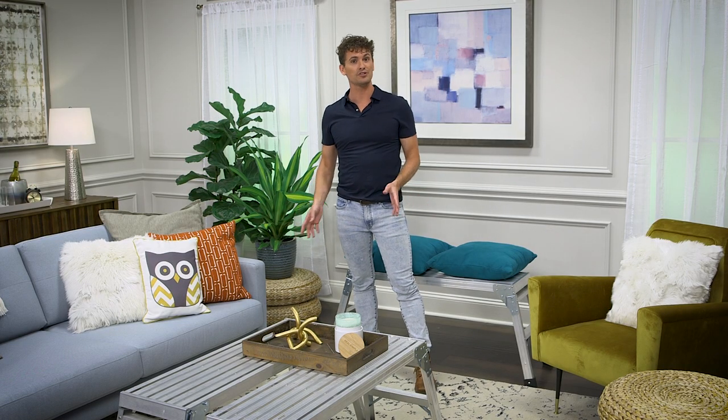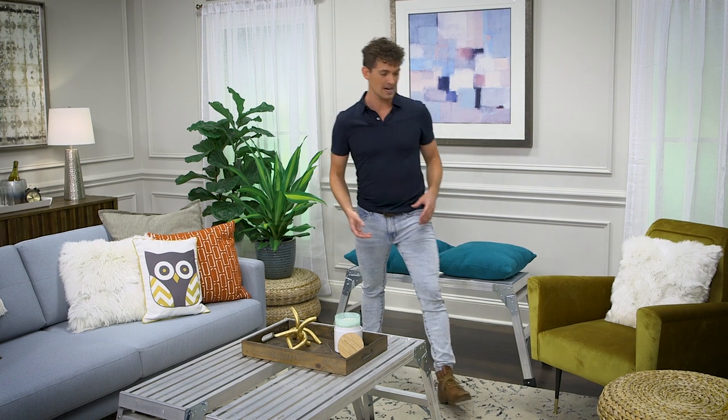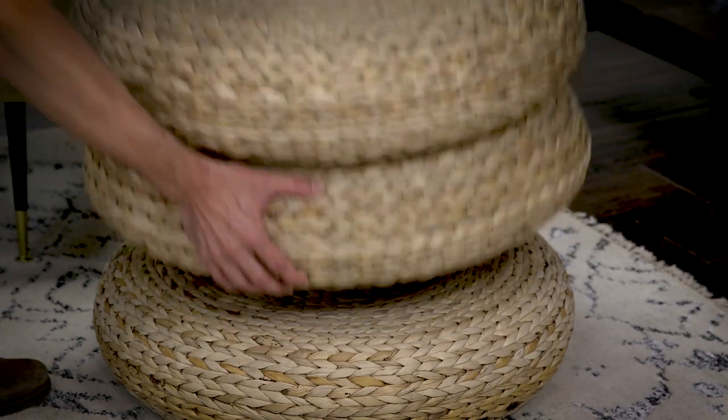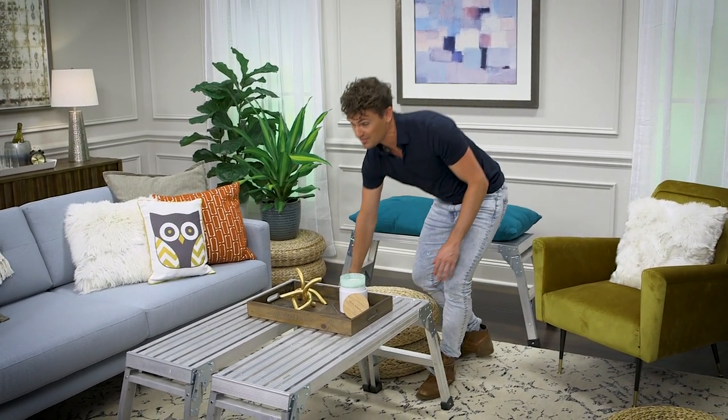Next up we have these braided poofs, and they can be used as a plant stand like we have them now, or for seating. You can choose one, two, or three poofs depending on how high you want to be off the floor. I'm going to grab two today — this is a good solution for someone that wants to get really close in with the action, whether you're serving food or you have a game going on on the coffee table. This person is going to feel like they're there with you.